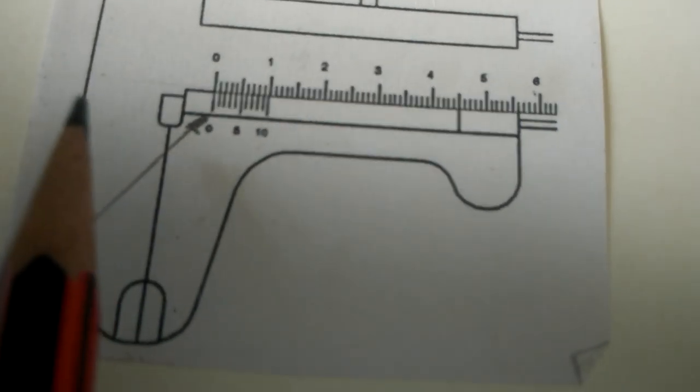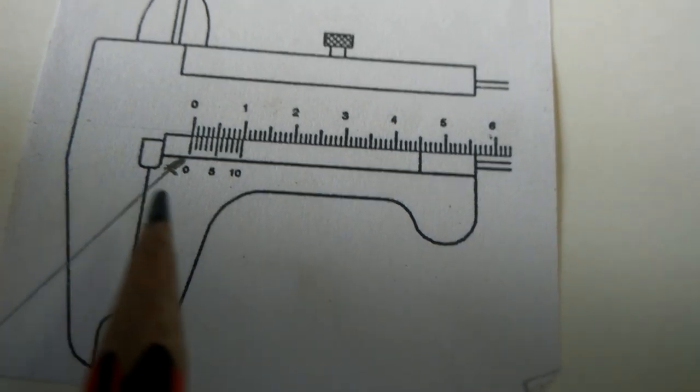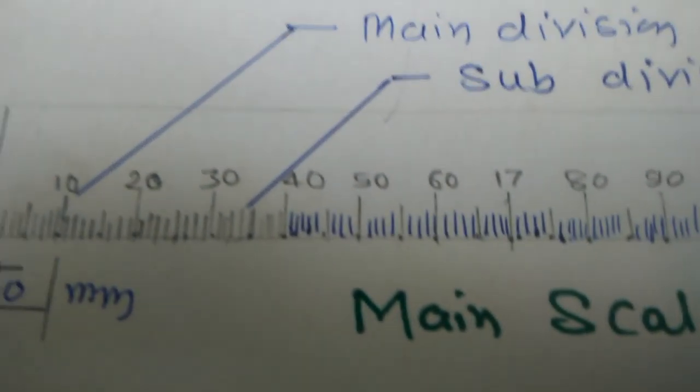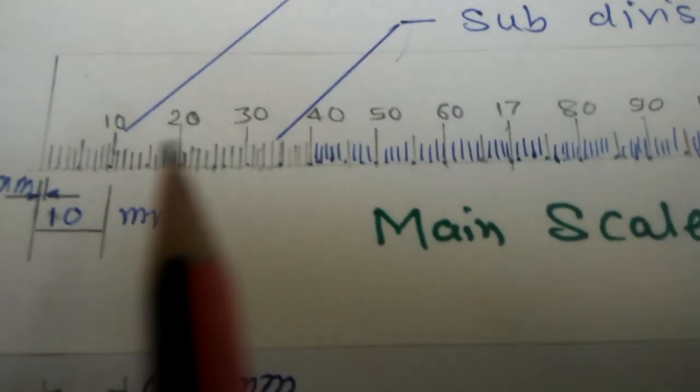This diagram shows the zero-zero reading of the Vernier Caliper. From zero-zero, we start the reading of the Vernier Caliper. This is the 0 and 0 position. The main scale divisions are shown in the diagram.